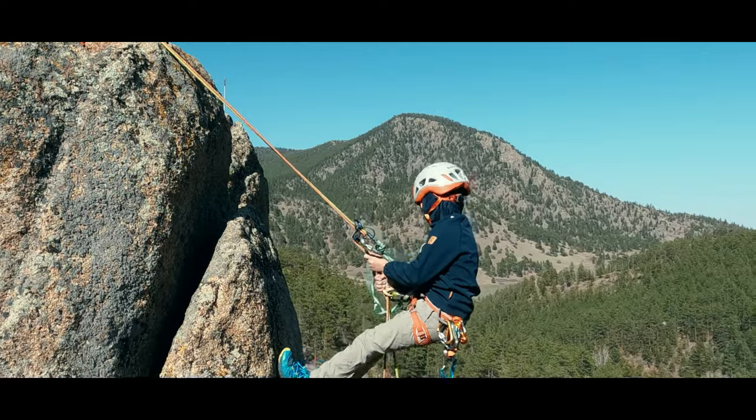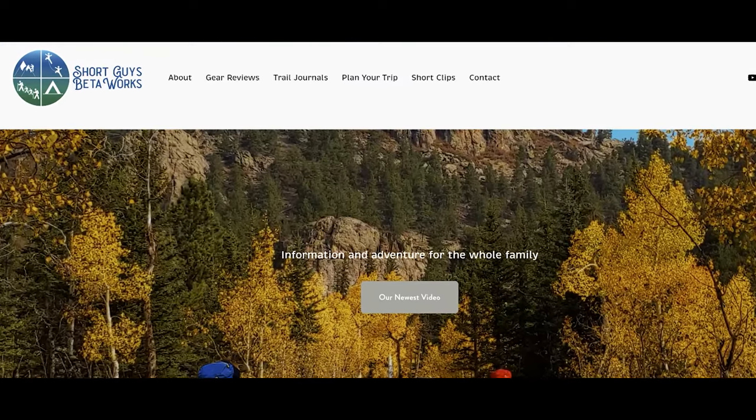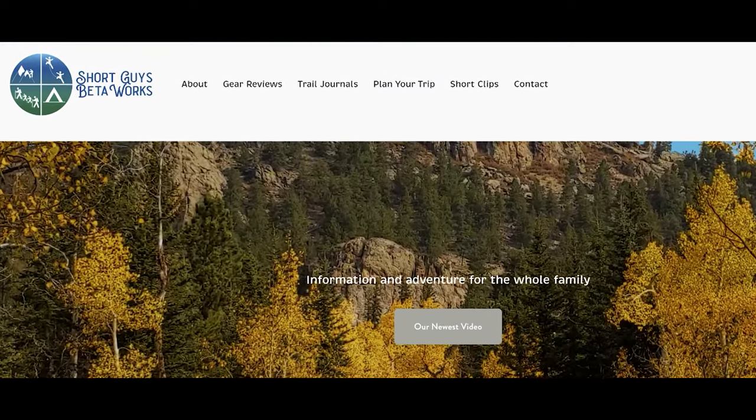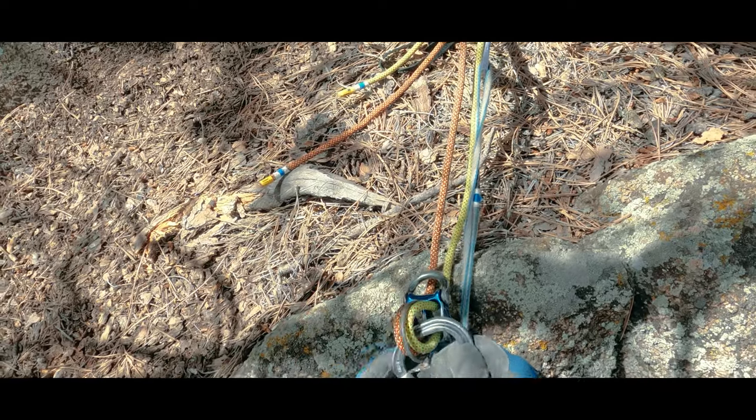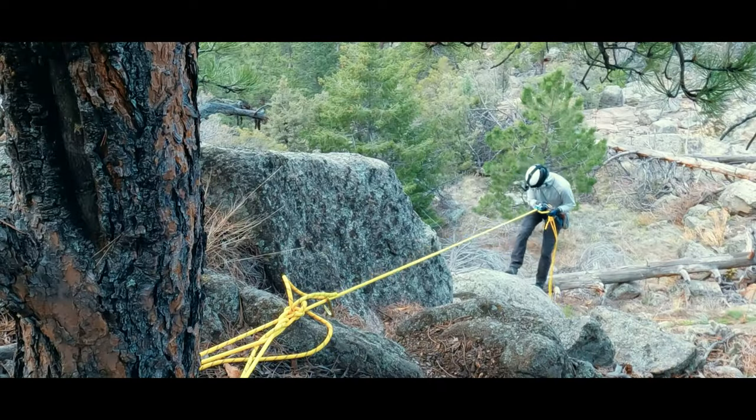Do you prefer rappelling or lowering? In what context? There are pros and cons to each, but tell us what you think in the comments. Thanks for watching this video. Please like, subscribe, and share if you want to support us. For more information, you can go to our website at www.shortguysbetaworks.com. You can take a look at this video about single, double, and tagline rappels, or maybe take a look at our entire rock climbing series for other tips and techniques. We'll see you next week and keep on getting more out of that big outside.